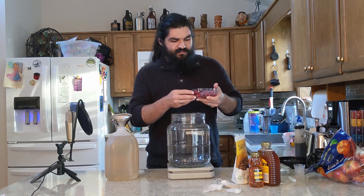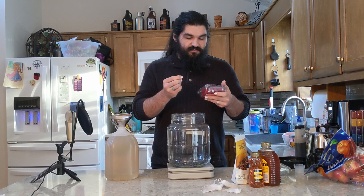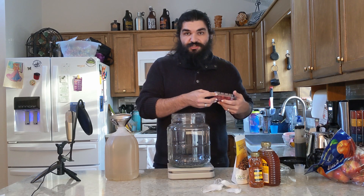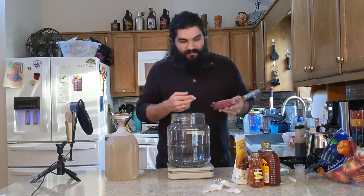The membranes on these fruits are semi-permeable, and so they will allow the sugars, juices, and waters of the fruit to be drawn out into the honey due to the concentration of moisture and sugar being out of balance. This is basic diffusion — chemistry and biology at work.